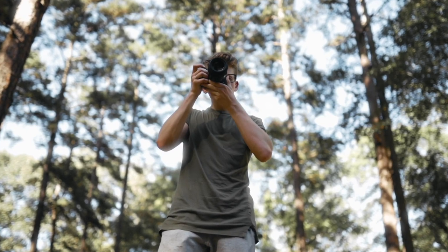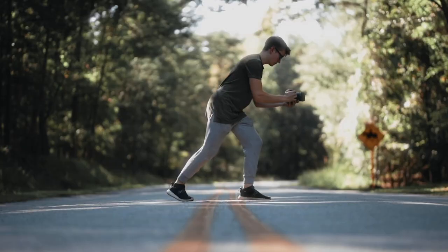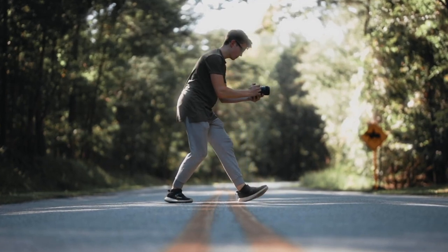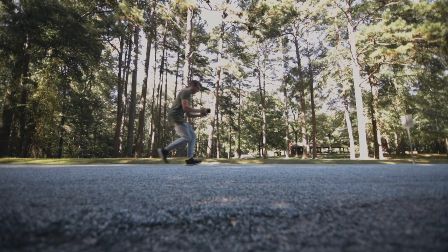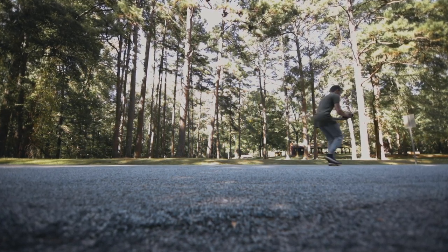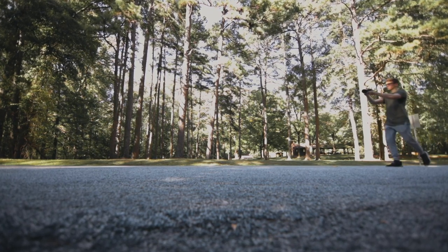Are you tired of your shaky and unprofessional camera movement? Are you always in need of finding sketchy and unreliable ways to create a stand for your camera? Are those stands ever giving you the right angle and height to film and take photos? Well, not to worry — this following product will resolve all your problems.